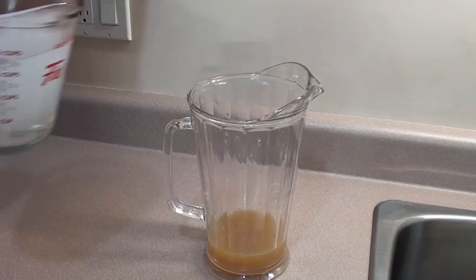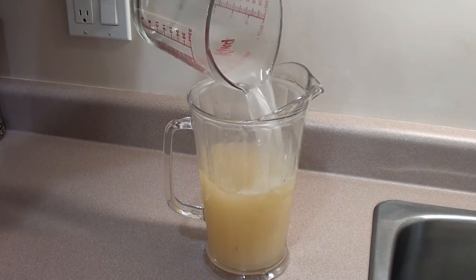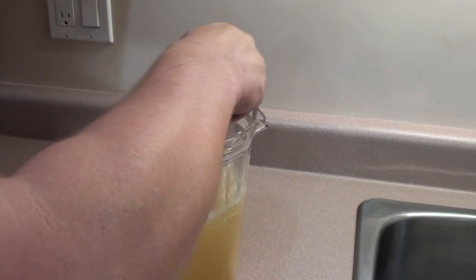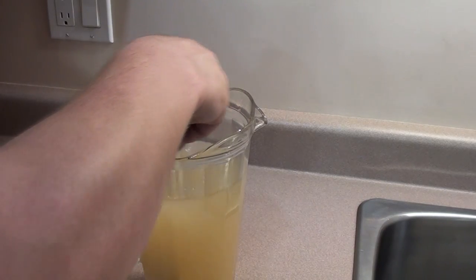Add three cups of hot water and stir in one cup of white sugar. Give it a good stir until the sugar is all dissolved, then place it in the fridge for at least an hour.